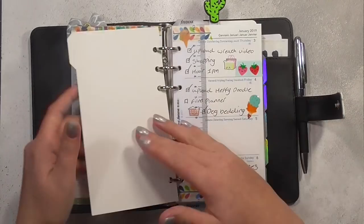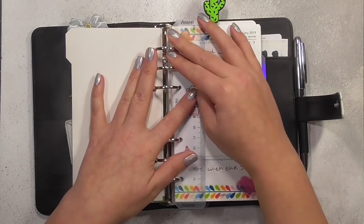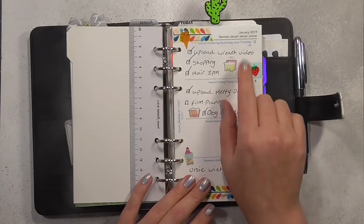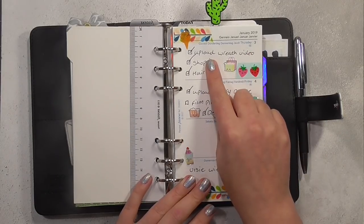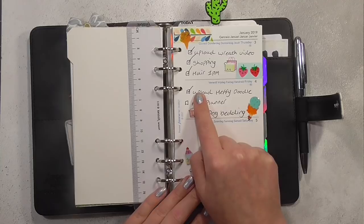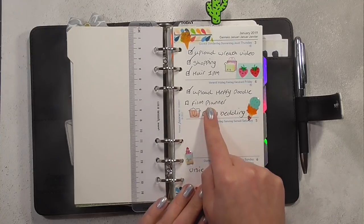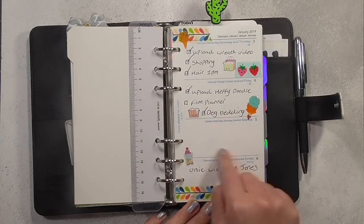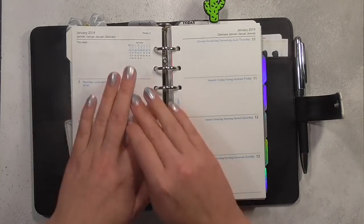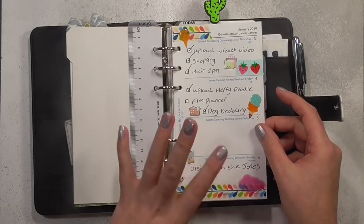We've got this first tab — 'save the drama for your llama' — which I think is really cute. I've got the ruler that came with the planner; you can just pull it out and push it back in, and I'll use it to mark the week I'm on. This is currently this week: yesterday I had to upload a wreath video, some shopping, and a hair appointment. Today is the fourth — I am uploading a heavy doodle video, filming this planner video, and had to wash some of the dog's bedding. I'll decorate these minimalistically — a little bit of washi tape and some stickers — just keeping it functional.